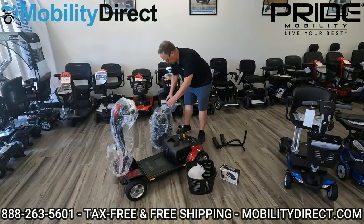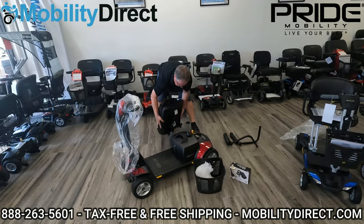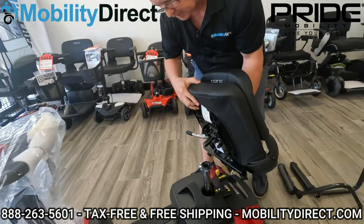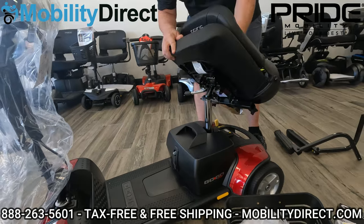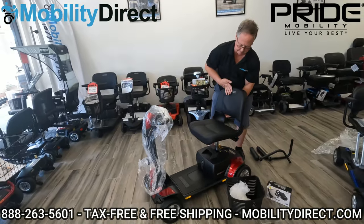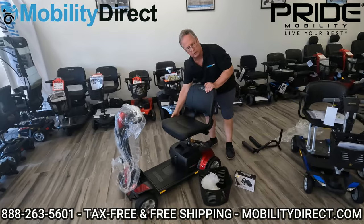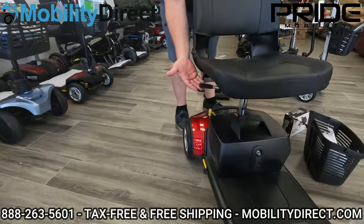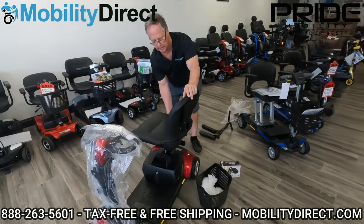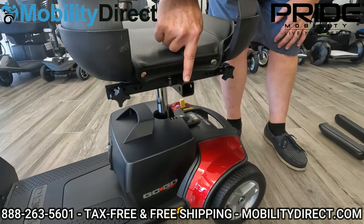You just line the battery up, drop it in place — that big click means it's already in place and ready to go. The seat is still wrapped in plastic — pull that off and discard it. The seat has a male post that fits right into the seat post itself — just lean it forward and it locks right into place. Your seat is now installed. There's also a one-inch hitch receiver for accessories that can be added at a later date, such as a basket, cane holder, walker holder, and other accessories.